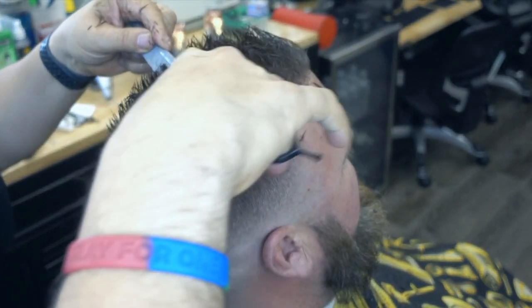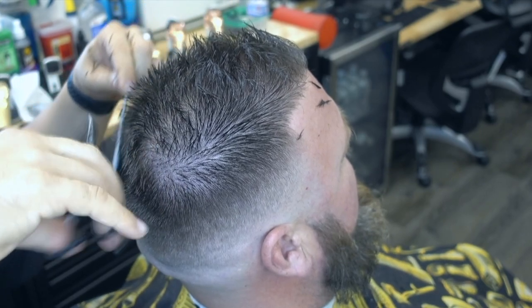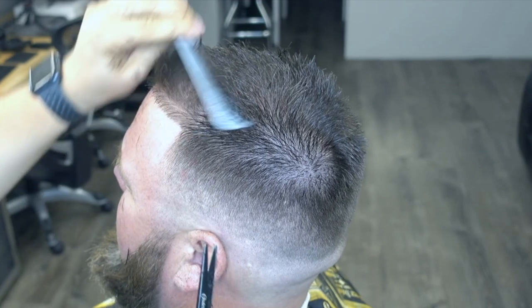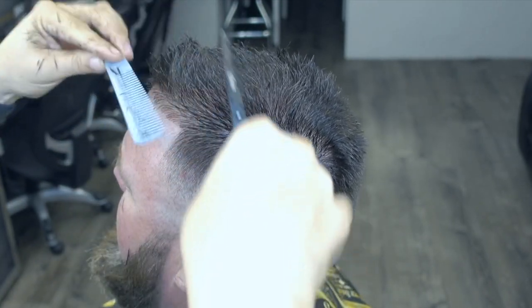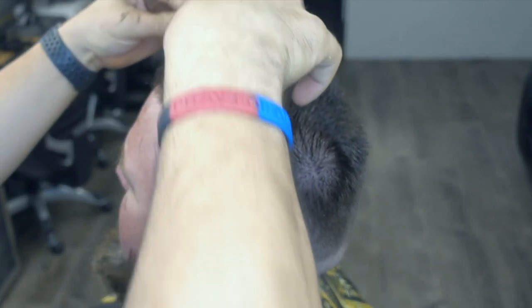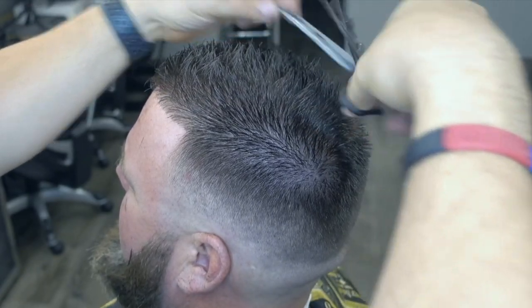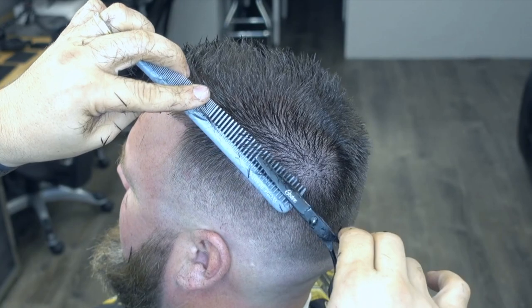Con la parte de arriba, obviamente aquí no se ve tanto. El peine te va a dejar saber si está parejo o no. No necesariamente tiene que quedar parejo, pero te deja saber. De esta manera te deja saber qué es lo que está parejo, qué es lo que no está parejo, y dónde todavía se ven sombras.